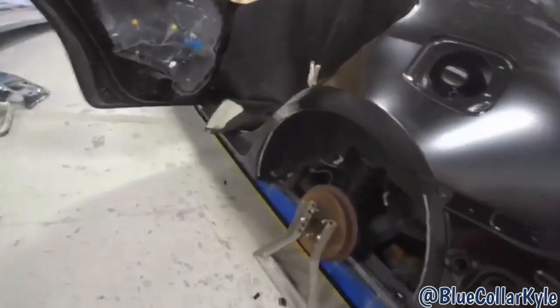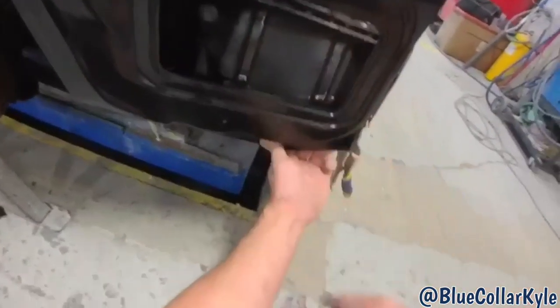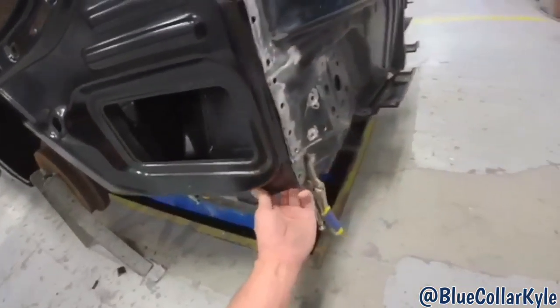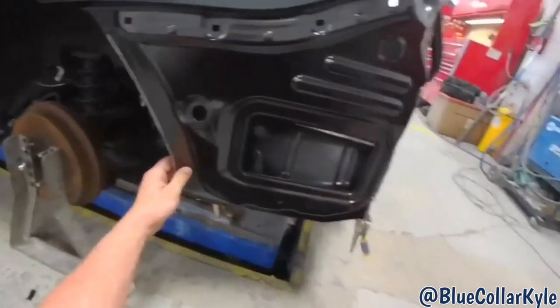I got this quarter panel roughly sitting on here enough so I can make sure this floor extension is exactly where I want it, and it looks like it fits up to the quarter really well. So I'm going to go ahead and weld that piece in, then I'll start getting the quarter panel ready to go on for good.